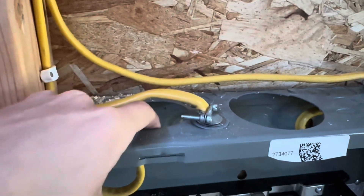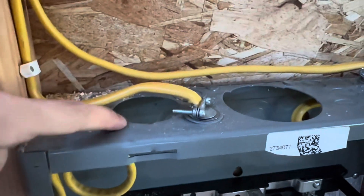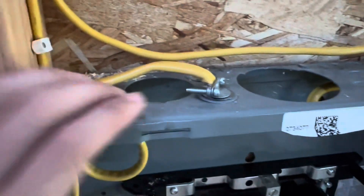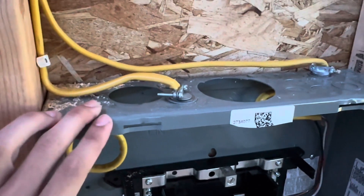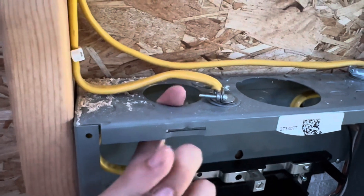I didn't mean to knock this one out — well, I obviously meant to knock it out, but I shouldn't have knocked this particular one out because I'm not really going to be using it for anything. So it's just kind of an open hole, and you don't really want that. But as this is my first time doing something like this, mistakes are bound to be made, and this was one of mine.